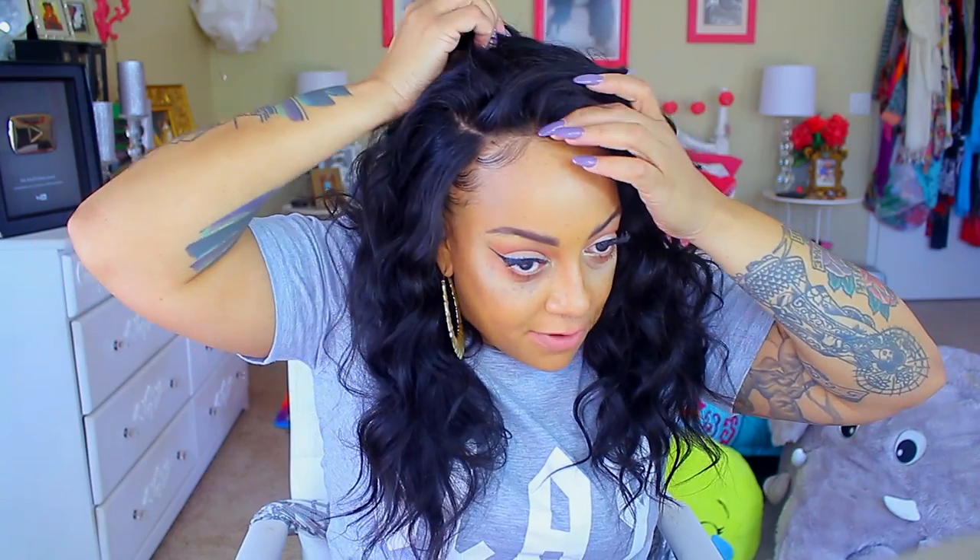And did I mention this is 18 inches? Look at that hairline right here — do you see that? It's like melting into my head. I'm going to pull it back just a little bit though, because I've got baby hairs out and I don't really want it to cover them up.